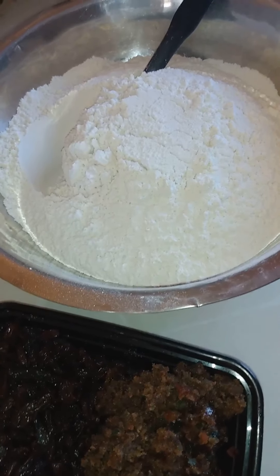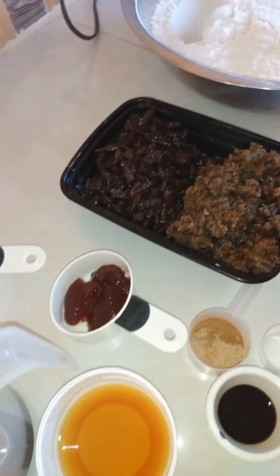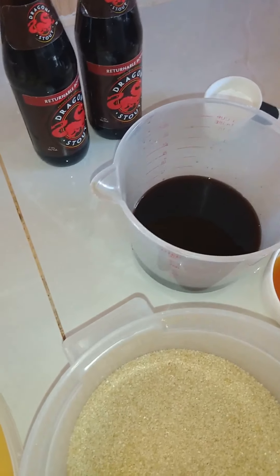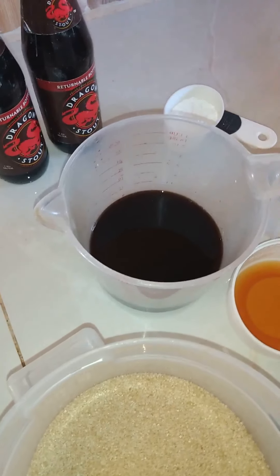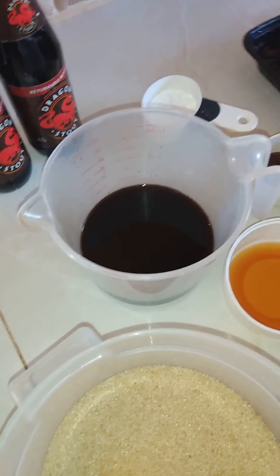As I go along I'll just tell you what to do. We are baking two Easter buns but I'm just going to give the recipe for one Easter bun. So here we go.